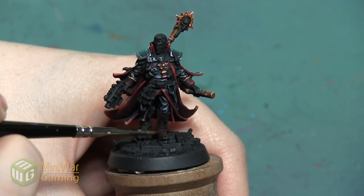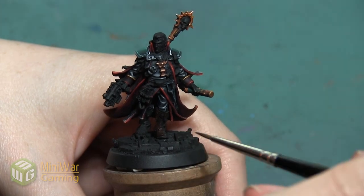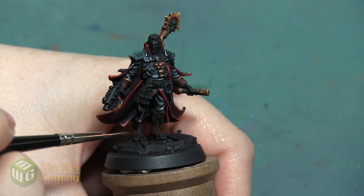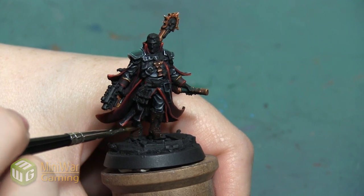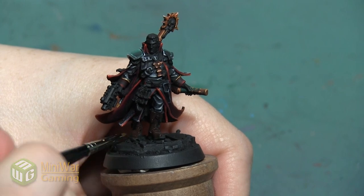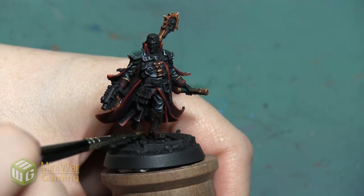The top of the boot has an area where the leather is folded over, so we want to make sure that we get the underside of those folds as well. And even though this is a really dark paint, we do want to make sure that we apply it in thin controlled layers so that it doesn't go on too sloppy.